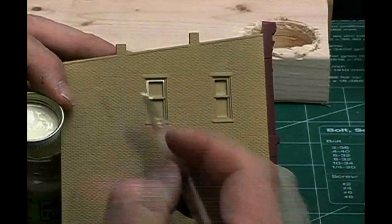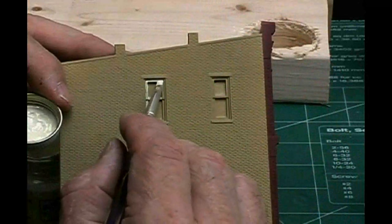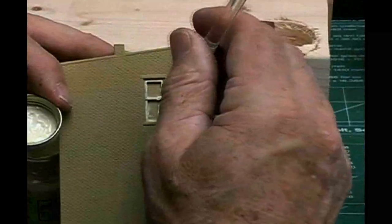Flip it around and do the side window. Again, the great raised detail makes it awfully easy to paint these windows. Just that quick, we're done.